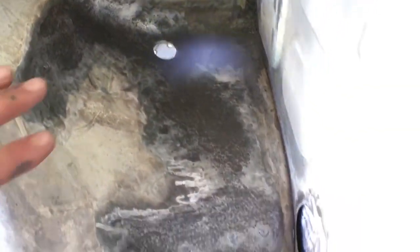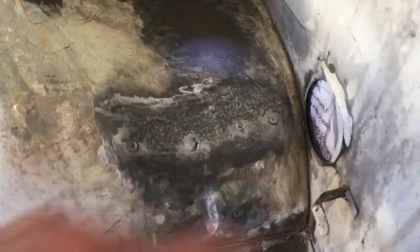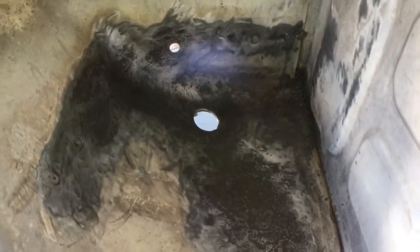Now that we've got everything ground down as best as we can, we're going to go ahead and start fixing these holes and the little cut-throughs that I made in my beginner's error.